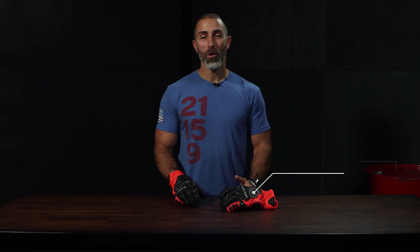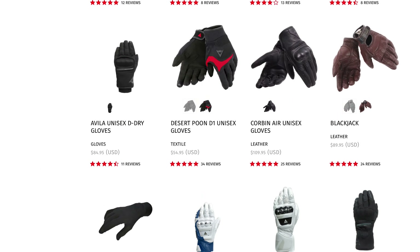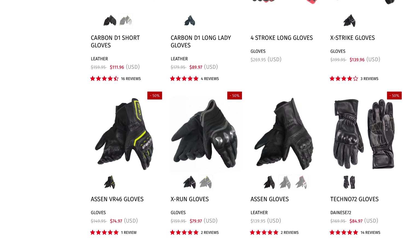At a premium price of $240, the 4-Stroke 2 is close to the top of Dainese's extensive glove selection and updates an excellent earlier version. What you get is a short sports glove that is CE-rated Cat 2, loaded with high-end materials and the latest safety tech and innovation.